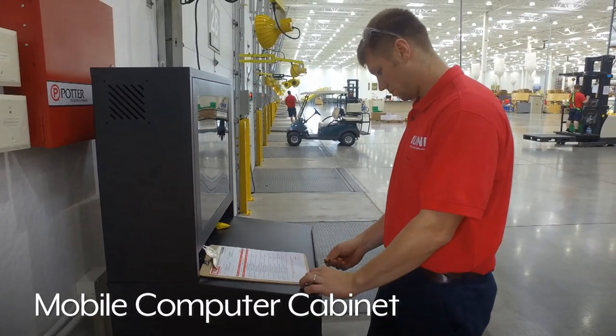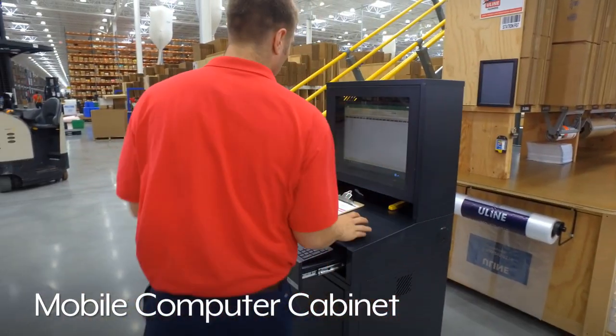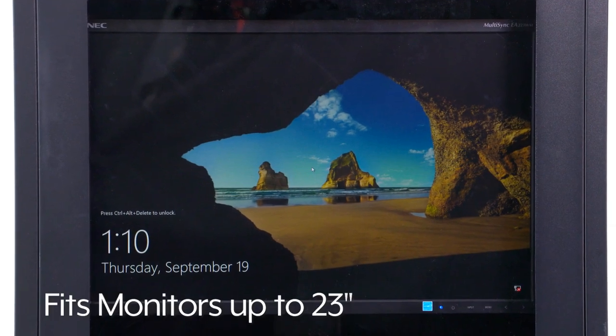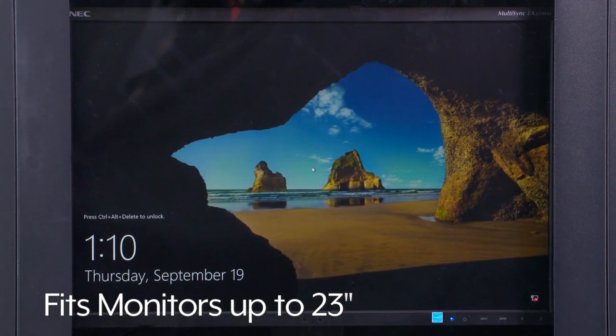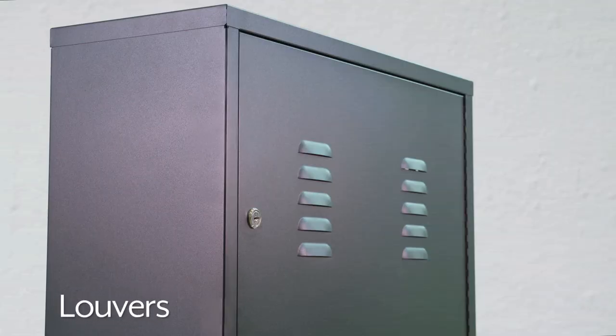Uline's Mobile Computer Cabinet is a fully enclosed workstation that provides a secure and protected environment for your equipment. The monitor compartment fits most flat screen monitors up to 23 inches and has a shatter resistant acrylic window as well as louvers for ventilation.